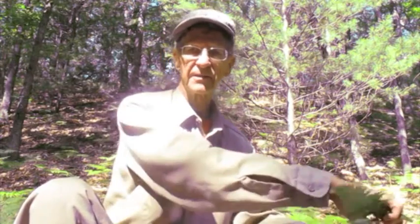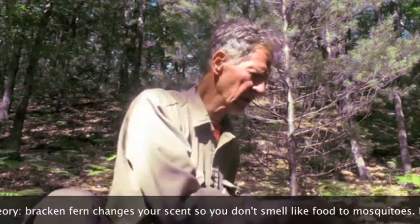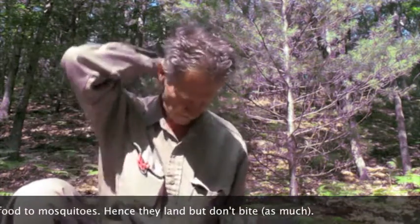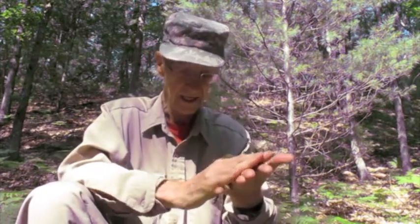The first use of bracken fern I'd like to show you is as a mosquito repellent. Just take it and crumple it up. Bracken fern works just about as well as any of the sprays you buy in the store. They may land on you, but they don't bite as much.